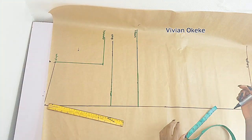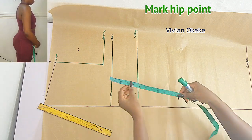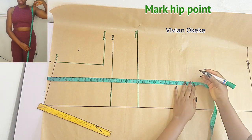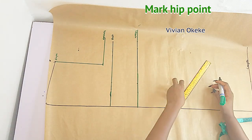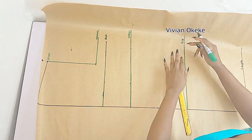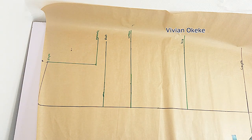The next point is the hip point. You can place the tape from the top of the pattern and go down to mark your hip point, or you can place the tape from the waist and mark your hip point — but make sure you indicate your hip point either way. We already have the length, so these are the vertical measurements we're going to be working with. Now let's move into the next phase: creating the neckline.